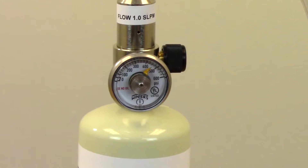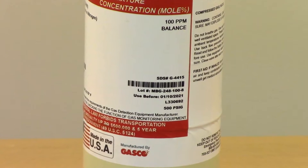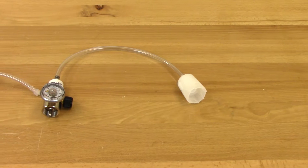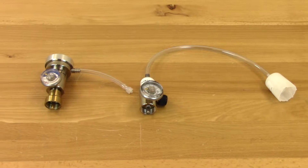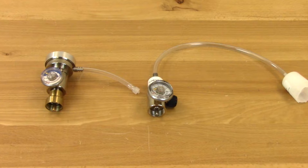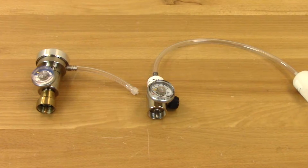Be sure to check the regulator gauge and gas expiration date. If your gas is empty or has expired, do not use it. Lastly, you'll need a regulator and tubing. Use either a demand flow regulator or a preset flow with a flow rate of 0.5 liters per minute to 1 liter per minute. We'll be using preset flow regulators here with a calibration adapter to avoid flooding the sensors.